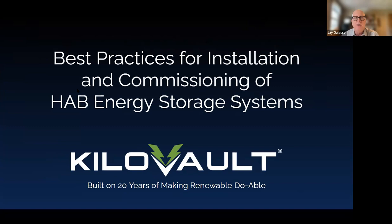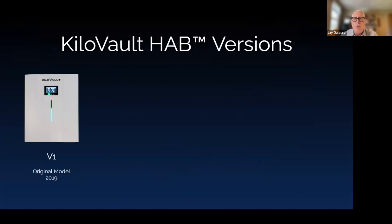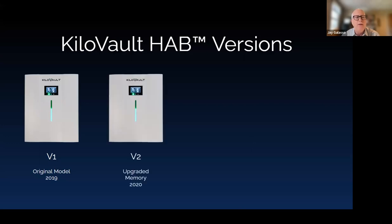This is the best practices for installation and commissioning of the HAB Energy Storage Systems. We've made a number of improvements to the HAB over the last few years. The original model had beta sites going out in 2018, and we started selling it in earnest in early 2019 — that was version one. In early 2020, we made improvements with upgraded memory to support additional features and functions, which we called version two internally.